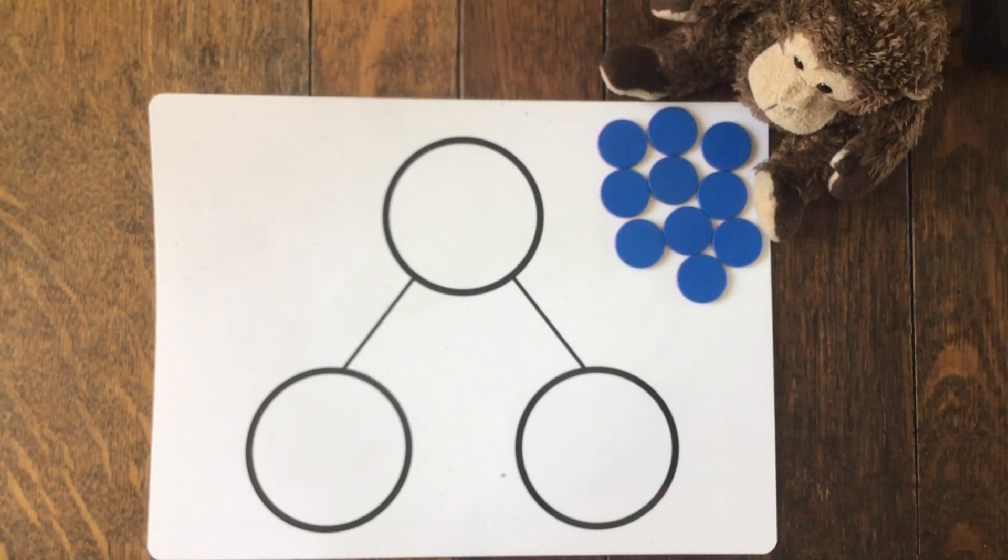In our previous learning, we looked at halving numbers. Can you remember what that meant? That's right - that's when you share the number into two equal groups, two equal parts. So we're going to use our part-part-whole to practice doing a couple of those.